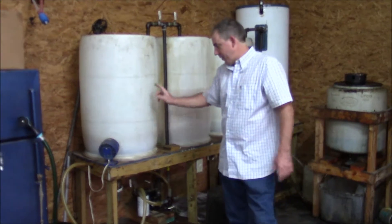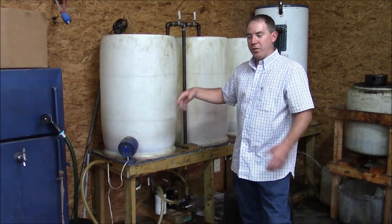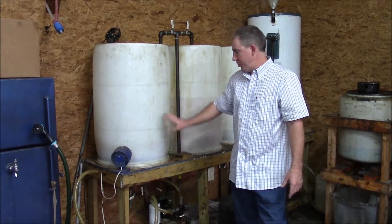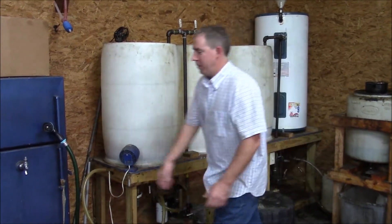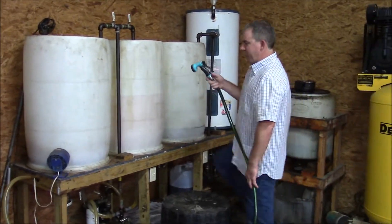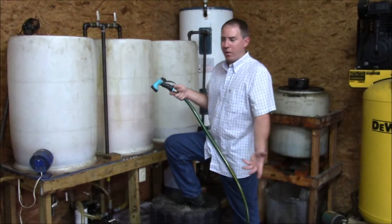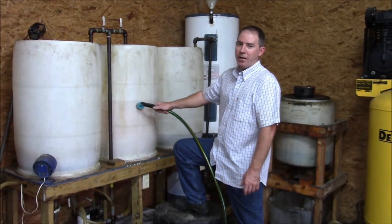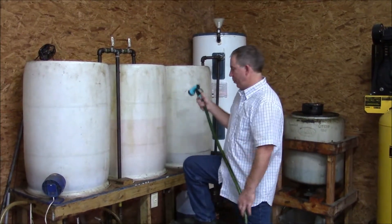What will really be dramatic is when we put this load in the dryer — you can see the color change. I'm thinking of doing a time lapse to show the darkening of the color as it's drying, which is pretty dramatic. So right now — in the past I've just brought two five-gallon buckets of water out here. For a 25-gallon batch, somewhere around 10 gallons of wash water per cycle should be plenty to get the soap and stuff out.